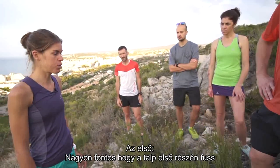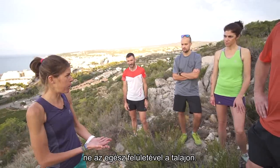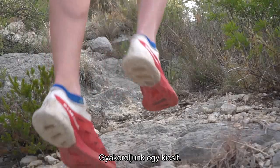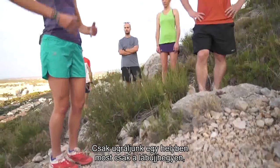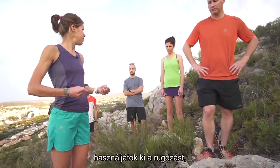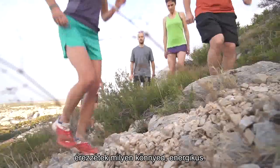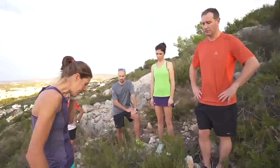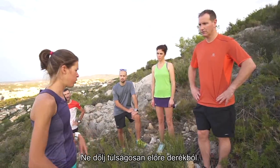The first one: it's important to run with your front feet instead of with the whole foot on the floor. So we can do a little exercise — just jumping up and down with your front foot and try to use the rebound and feel the energy coming easily.